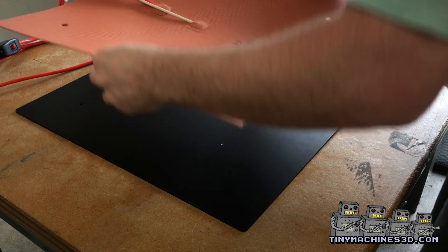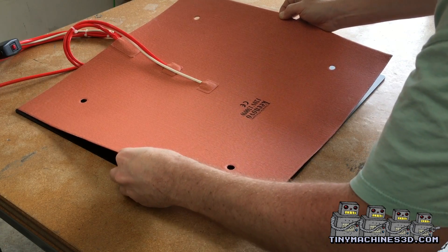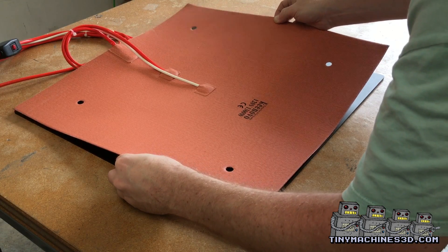Now a helper would be nice to make sure you align the corners. It's just like putting a giant decal on, only easier. The thickness and the weight of the heater keep it from crinkling.